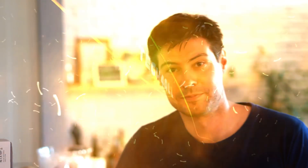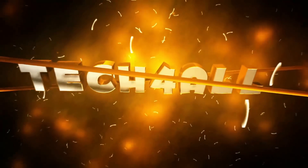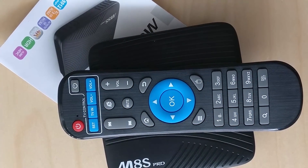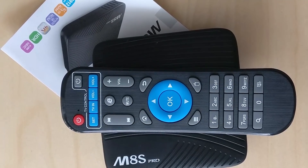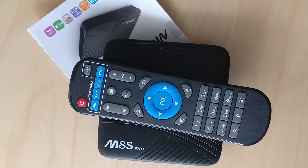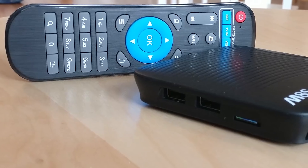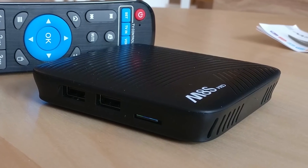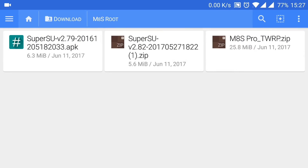All you're going to need is the right recovery, the SuperSU package, and a toothpick. What you will see here will likely void your warranty and may cause irreversible damage to your TV box. In short, there is always the possibility of breaking it, although TV boxes are usually tough to destroy.